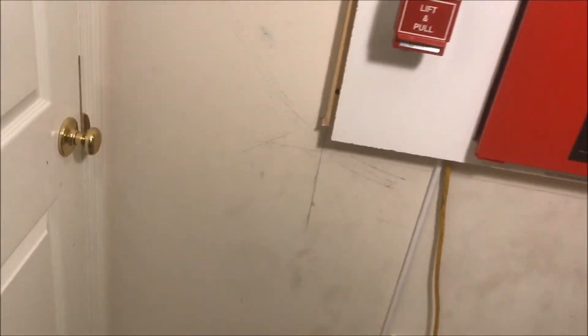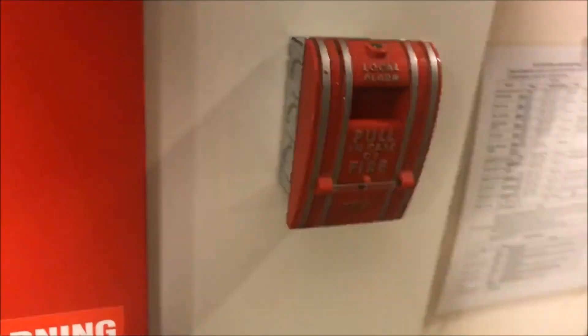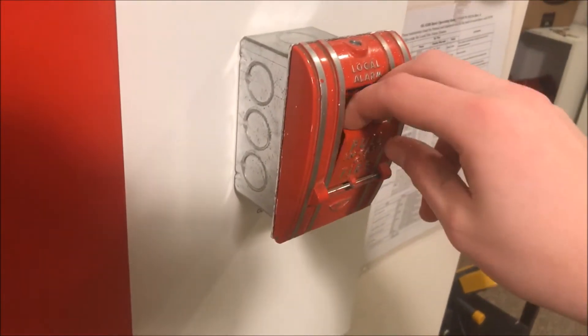We will leave the panel in alarm and we are going to pull the Edwards station. Just move my trash can over — forgot to do that. Let's hope this will actually pull on the first time. Here we go.